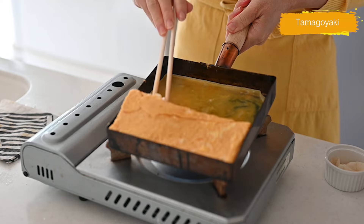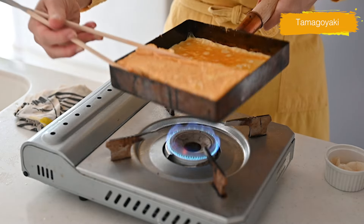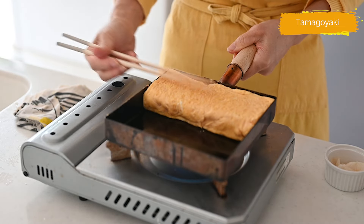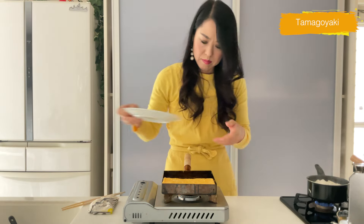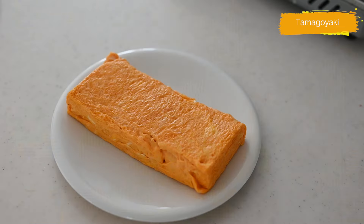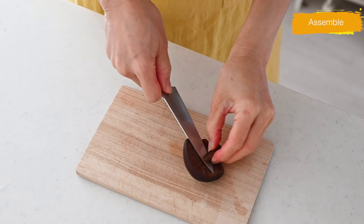Drizzle the sushi vinegar over the hot steaming rice. Use your paddle in a cutting motion to coat each grain with the sushi vinegar — do not smash the grains, otherwise your sushi rice will end up mushy. Let it cool to room temperature before rolling. Now let's finish the ingredient preparation.